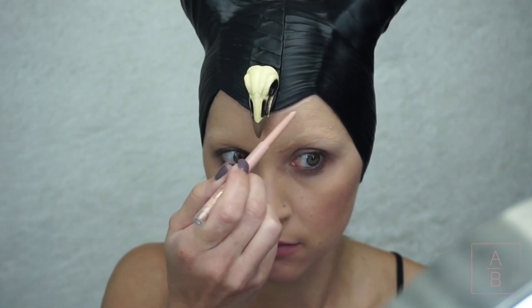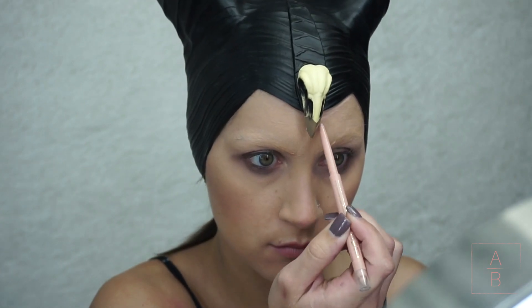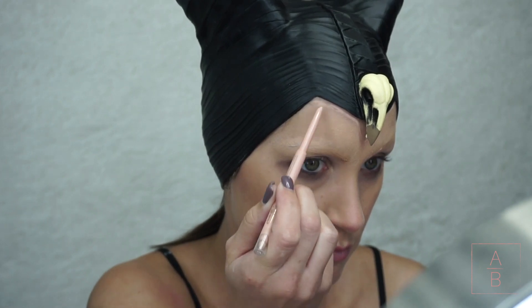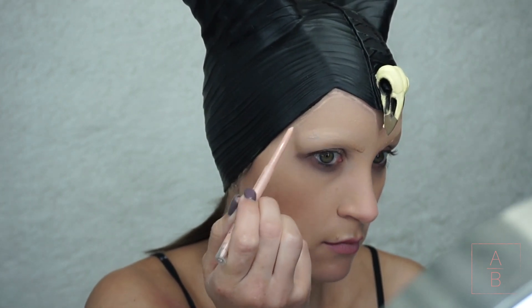I'm just putting on the headpiece and tracing around the edges so I can see where I need to put everything. I went ahead and hid my natural brows with just some glue, color corrector, and concealer.